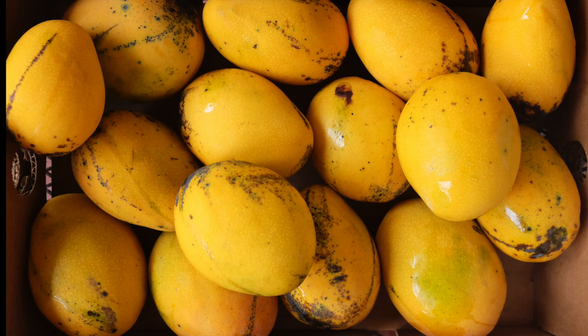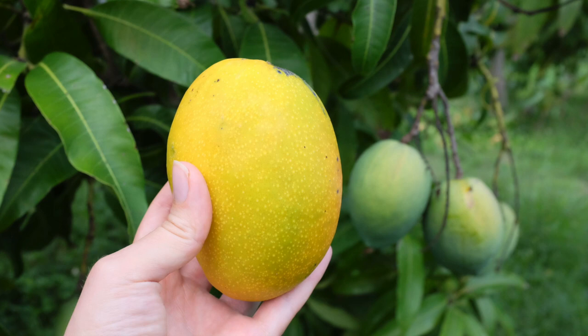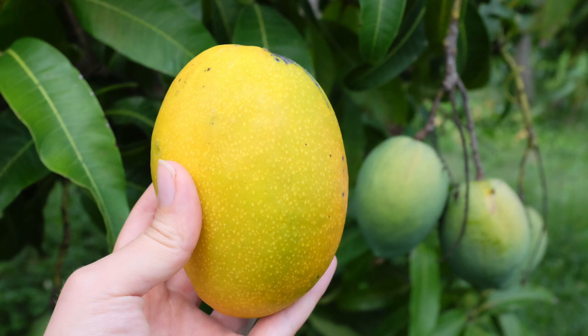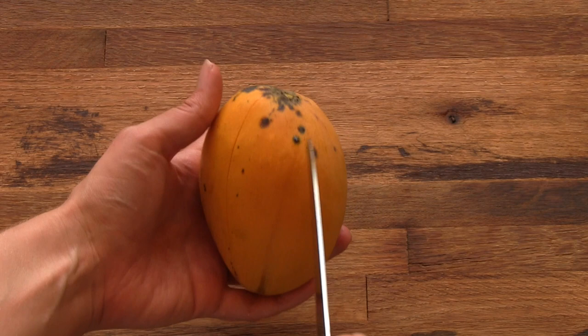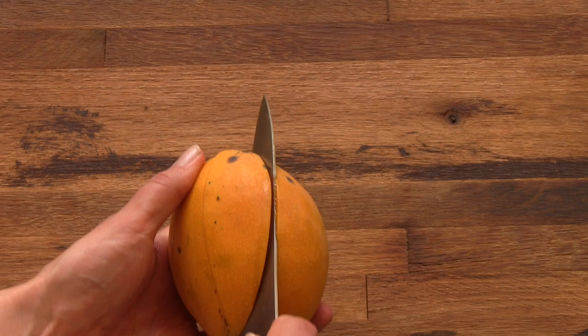The Test Pollock mango weighs less than a pound and usually ripens in May and June. The skin color of ripe fruit is golden yellow, and often the fruit has some superficial marks on its skin. The skin has a waxy feel and appearance, and seems very resistant to many diseases. The flesh of the mango has some fiber, comparable to the amount of fiber in the Hayden mango. Test Pollock is fairly resistant to bruising — often it can drop from small trees and not be damaged.